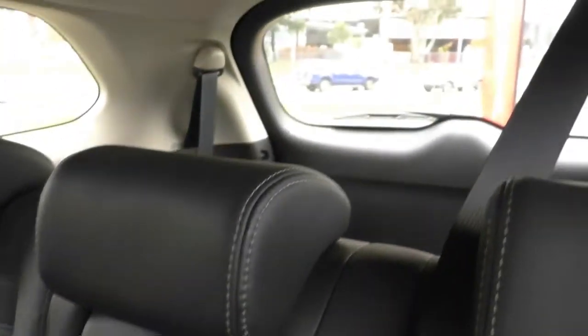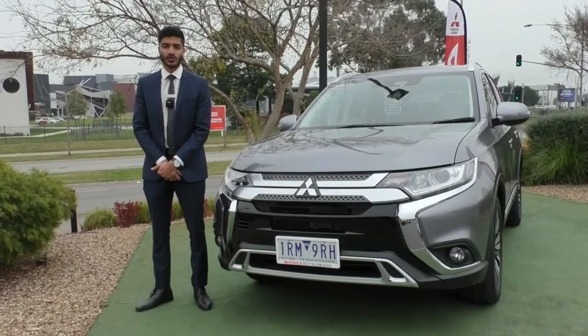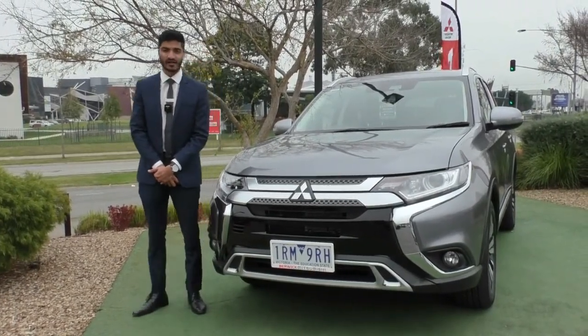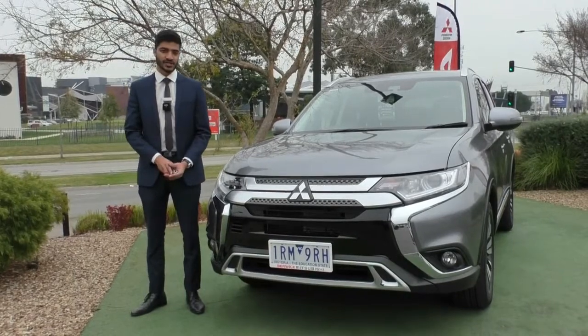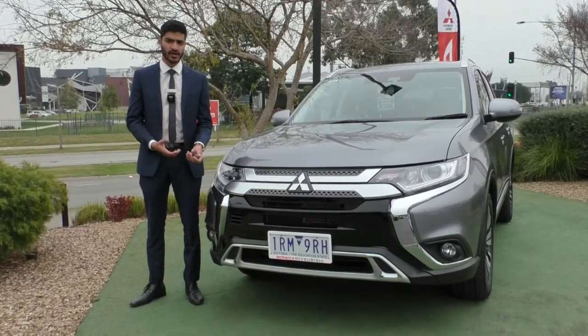This is a great car — these Outlanders are phenomenal and if you've done much research on them, it's probably the most popular car out of the Mitsubishi range. Now we're going to jump outside and wrap up the video. Thank you for watching the walk around on this 2020 Mitsubishi Outlander LS in titanium colour — I hope the video gave you a good representation of the condition of this car as well as some of the features that come in the LS model.